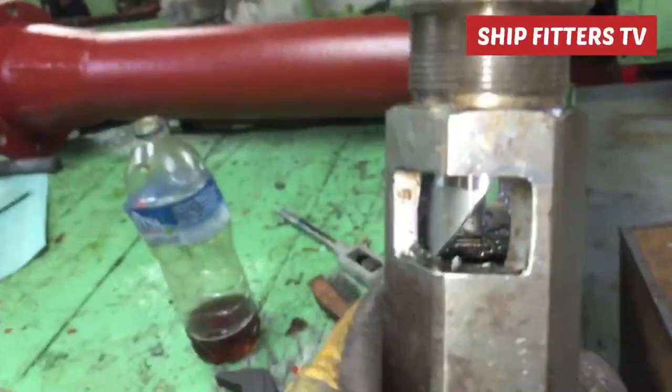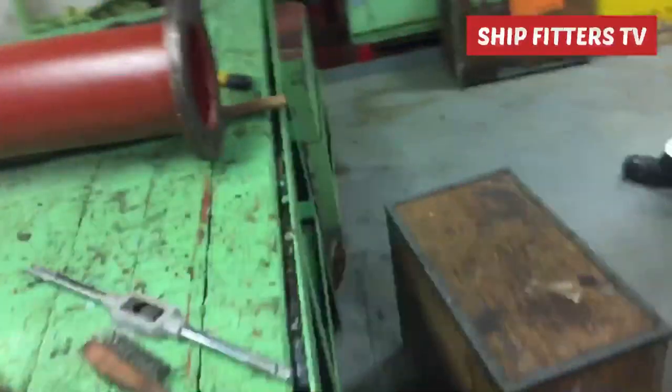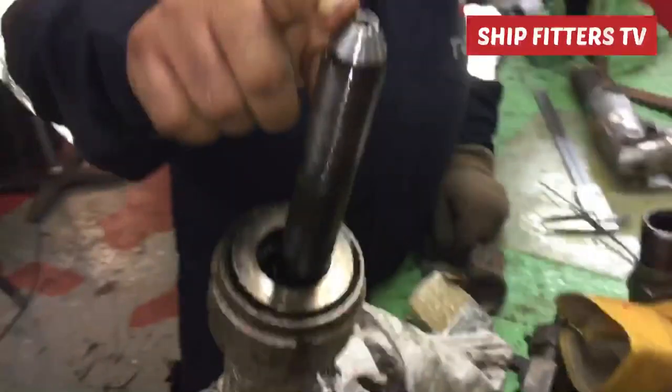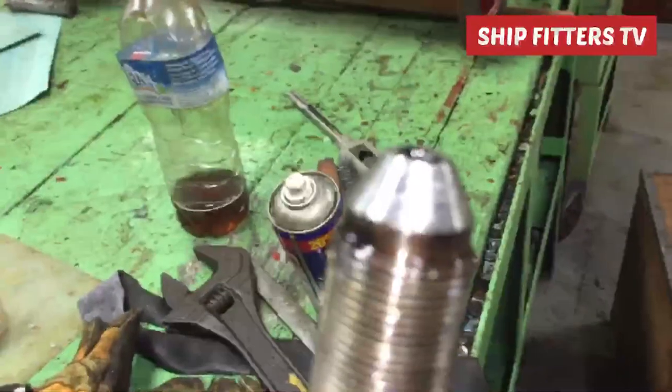We grind the other side seating as well. When taking out these special tools, turn clockwise because the thread is left-handed. That is the procedure on how to repair this high pressure pipe seating. As you can see, we now have a new refaced seating made by our special tools.